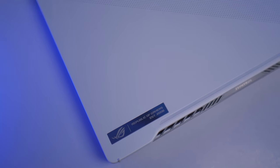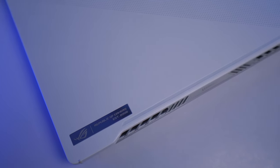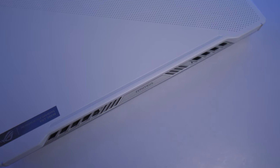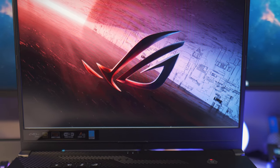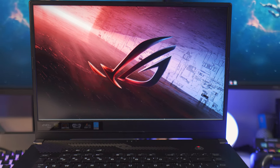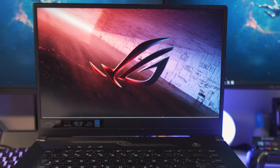At the end of the day, which one should you get — the G14 or the G15? It really depends. Do you want a small gaming laptop you can bring anywhere with portability and mobility in mind? If yes, go with the Zephyrus G14. If you want a smoother gaming experience with a more color-accurate and bigger display, then the Zephyrus G15 is the easy recommendation. Power-wise, the G14 can stand toe-to-toe against the G15. Here are the suggested retail prices for the Philippine market.